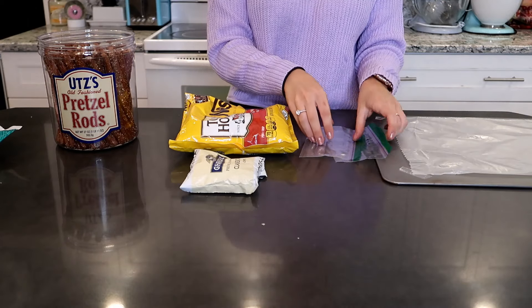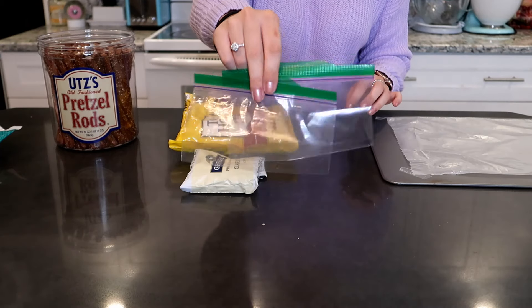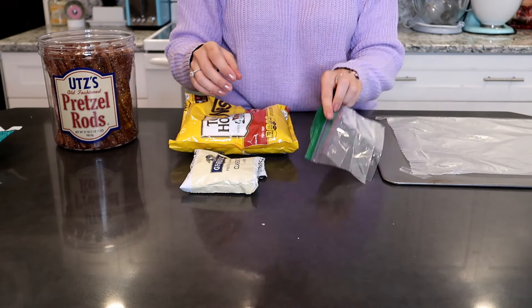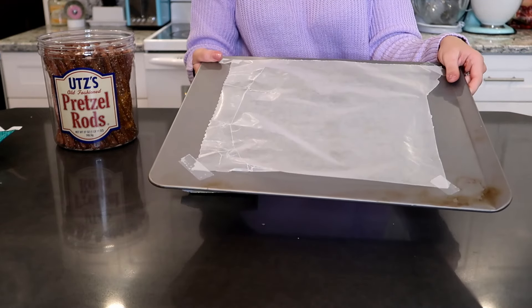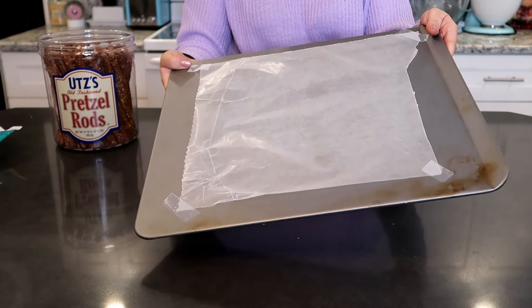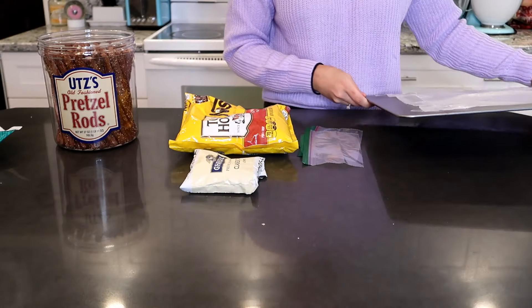And then you're also going to need a piping bag, or you can use Ziploc baggies, which is what I'm using. It doesn't have to be fancy whatsoever — you can even use a spoon to do the drizzles. There's no need to stress out about this; it's just very easy. And then I also have a cookie sheet here lined with some wax paper so we can put our chocolate-covered pretzels on there and then pop them in the fridge for them to set up. And then it's an easy cleanup process.